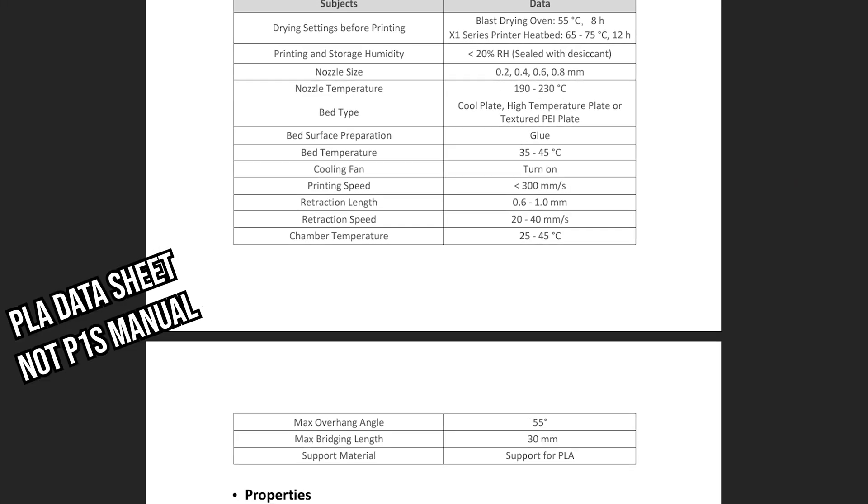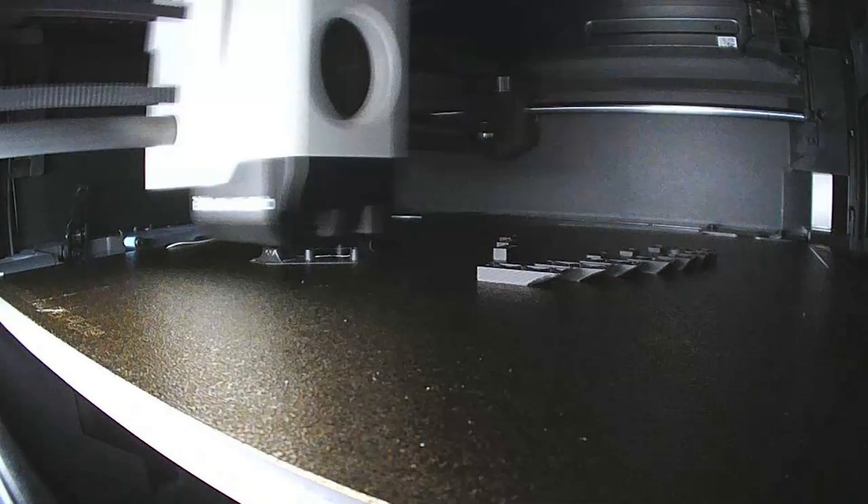The printer manual is going to tell you what angle and bridge length your printer can print without a support. For example, my Bambu Labs P1S says I need supports on angles steeper than 55 degrees or bridges longer than 30 millimeters. I think that's optimistic compared to the general community seeming to agree on about 45 degrees and 10 millimeter bridges.